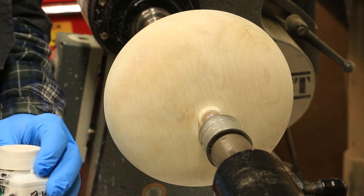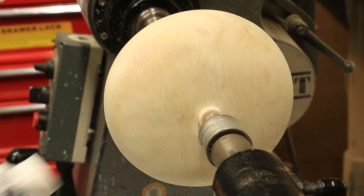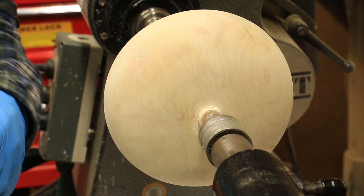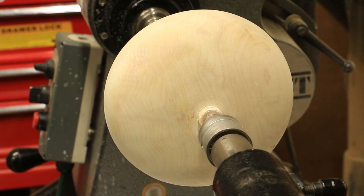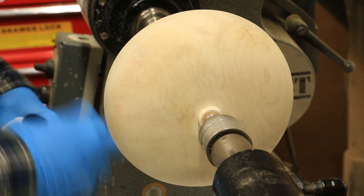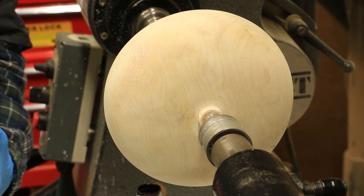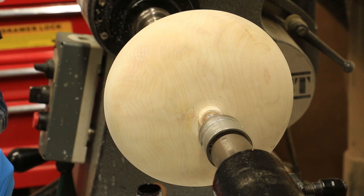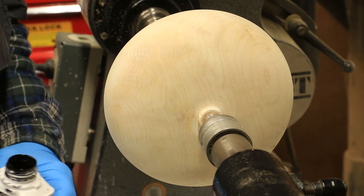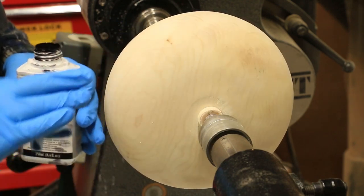I use Chestnut Spirit Stain, which you can get at Craft Supply. I learned about this from Jimmy Cleves when my wife and I took a workshop at his place in Las Vegas. What I start out doing here — this has been hollowed out and it's been bleached.